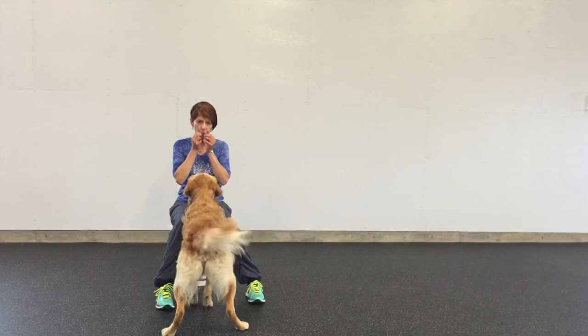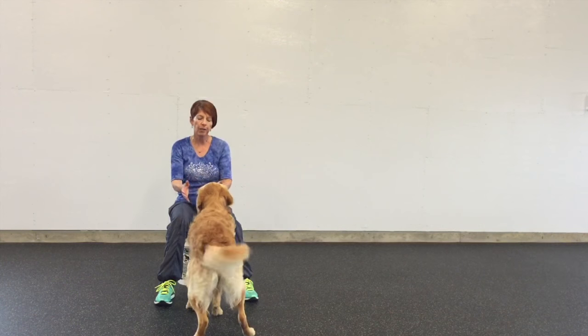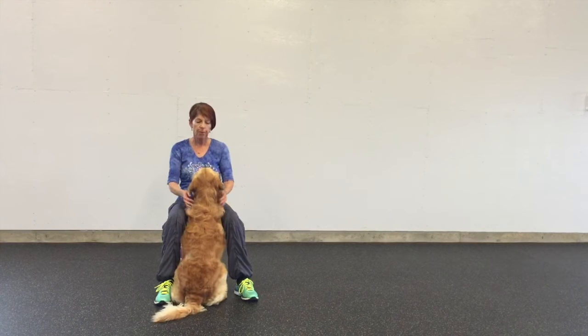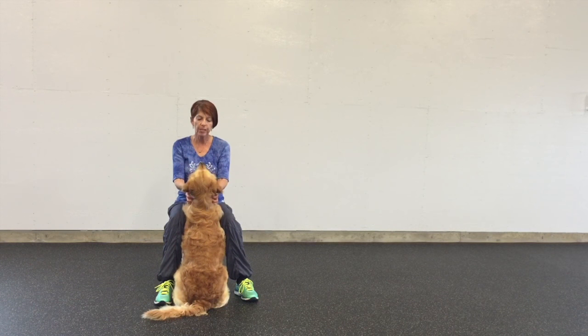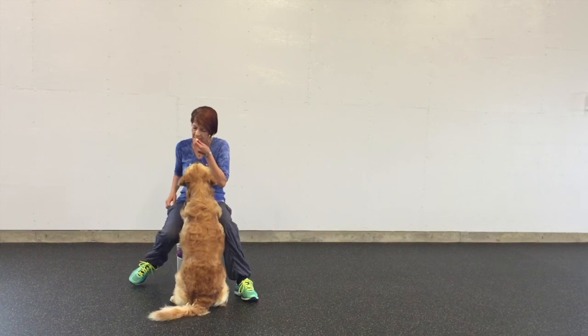Now I could either bring the food down with two hands and give it to him, or if he had a collar on I could hold the collar gently and just get him to catch without backing up.